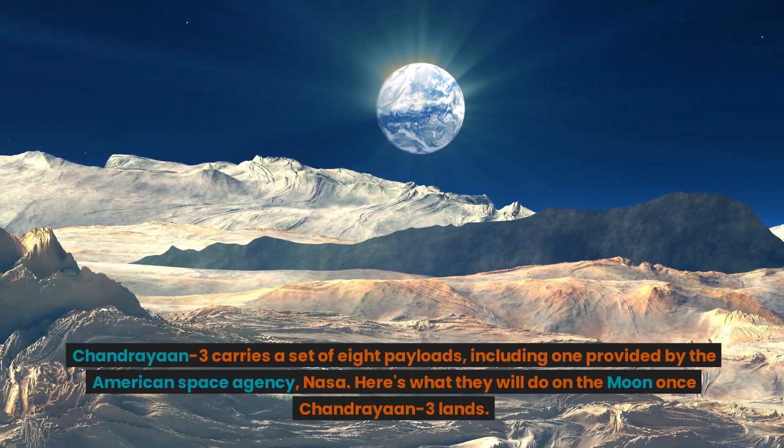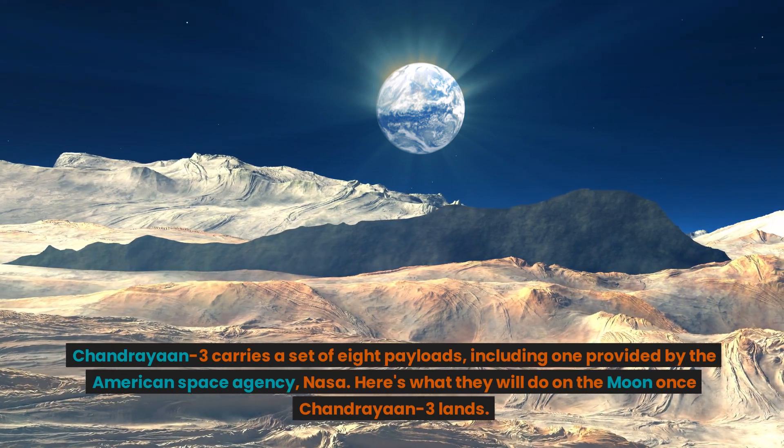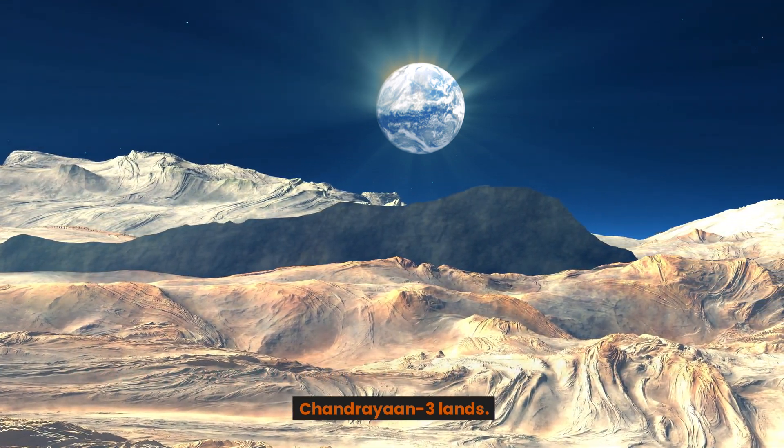Chandrayaan-3 carries a set of eight payloads, including one provided by the American Space Agency, NASA. Here's what they will do on the moon once Chandrayaan-3 lands.